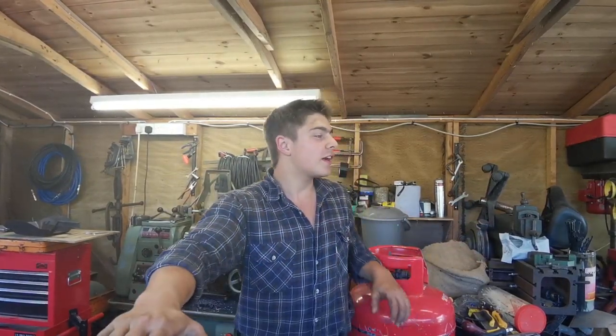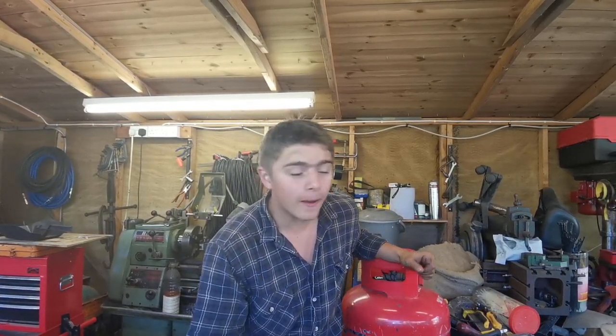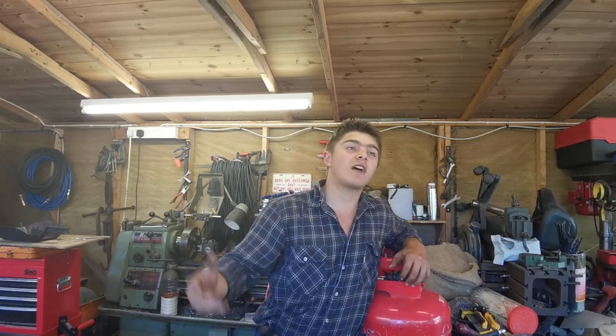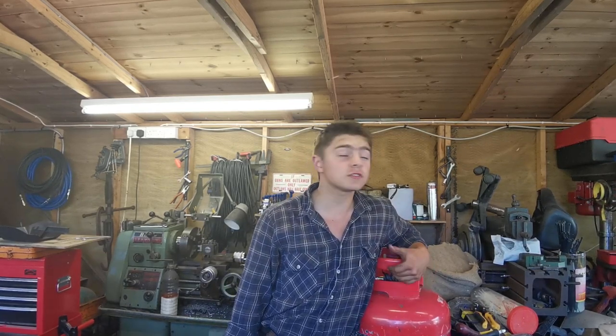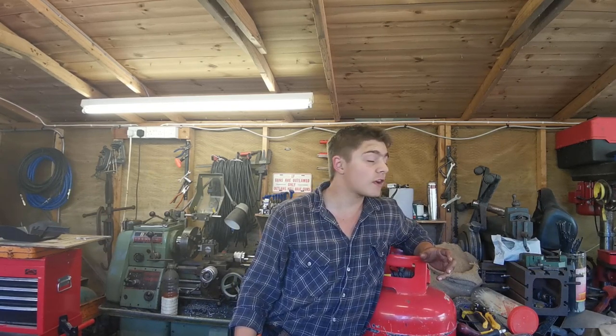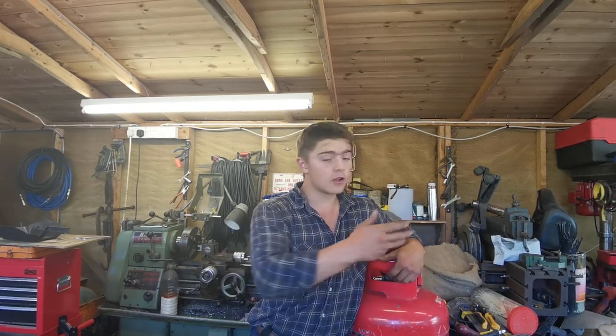Hello ladies and gentlemen, welcome back to the channel and welcome to another video. In the forge we have about a two and a half to three inch piece of eight millimeter rebar. What we're going to make is a little present for Valentine's Day and anniversary. Very soon it's going to be mine and my girlfriend's first year anniversary, so I'm going to make her a necklace present. Thank you for watching and I hope you enjoy.